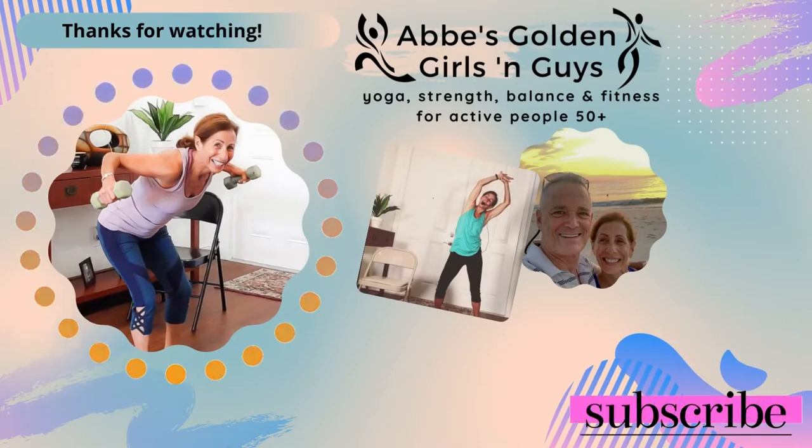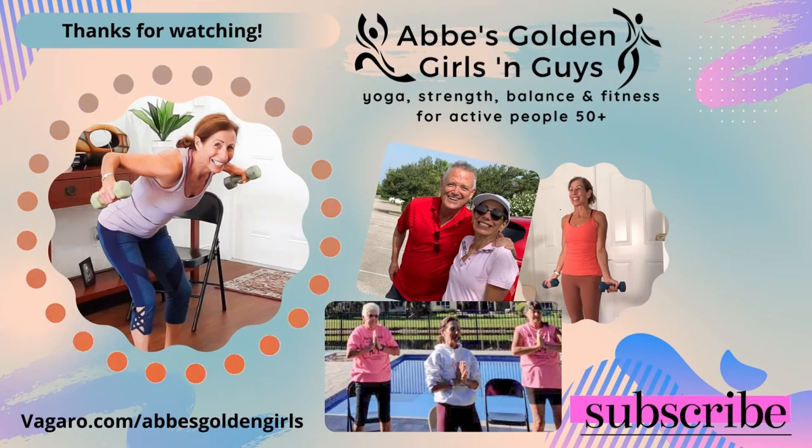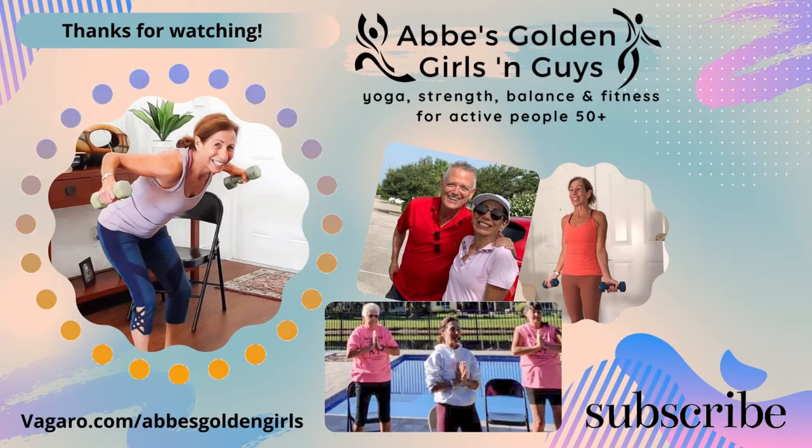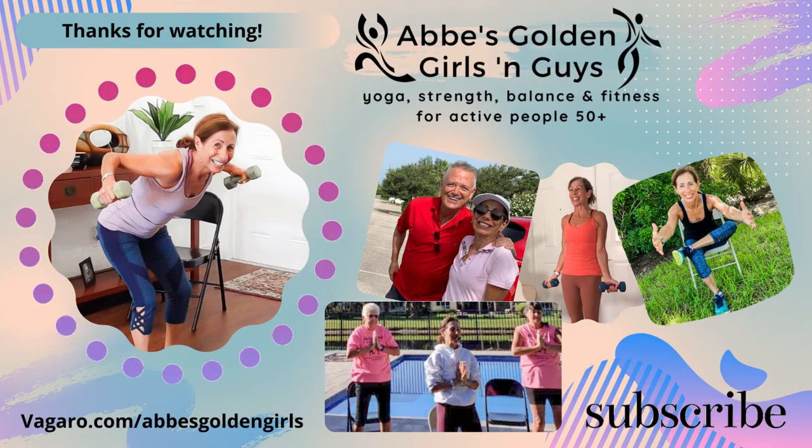Thanks for watching the Abby's Golden Girls and Guys show. New live videos every week. Ask a friend to sign up for a free trial at vagero.com forward slash Abby's Golden Girls.